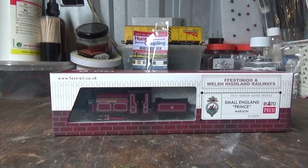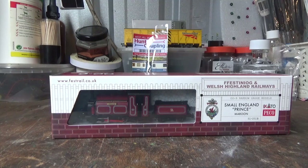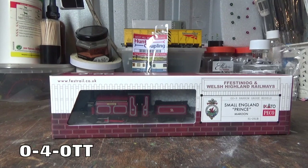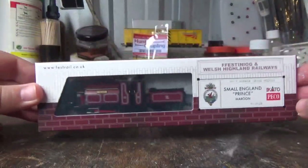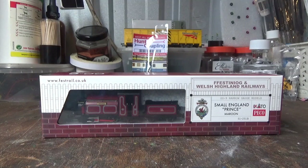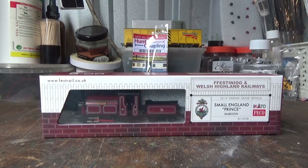So here we are with the Kato/Pico 009 Small England 0-4-4TT. This was announced back in 2019, and I have been looking forward to this model. It has arrived from Rails of Sheffield, and the one I've gone for is Prince in the Maroon livery. I've seen this particular one in real life — I saw it last year at the Statfeld Barn Railway during their Trangle 50 event, and they had it as a guest locomotive. I've also seen Palmerston at the National Railway Museum back in 2012 at Railfest.